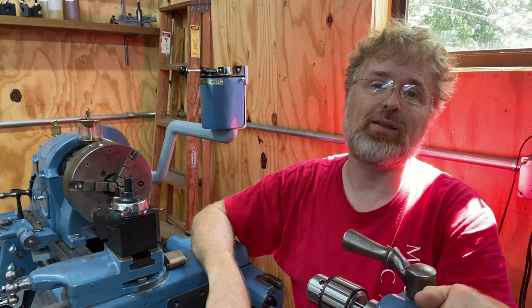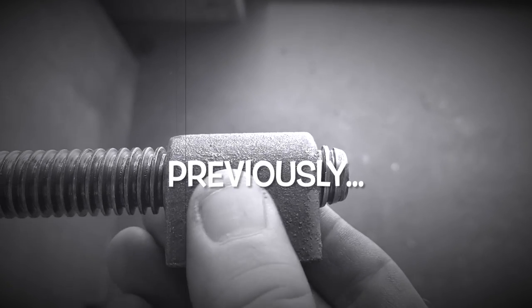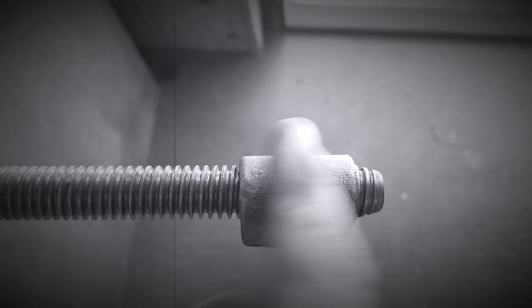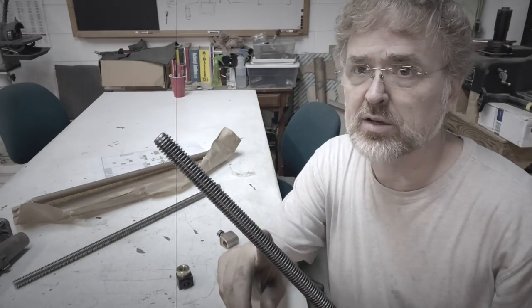So I invite you to stick around for the journey. I think it's going to be a good show. If you like it, please give it a thumbs up and a comment — that helps a lot. Here it is at the end. That play is going to be from wear in the nut.